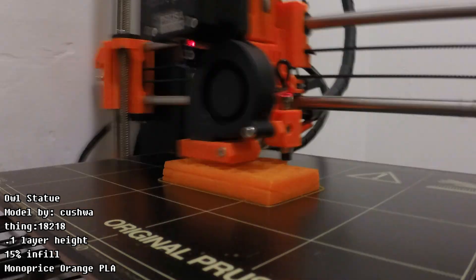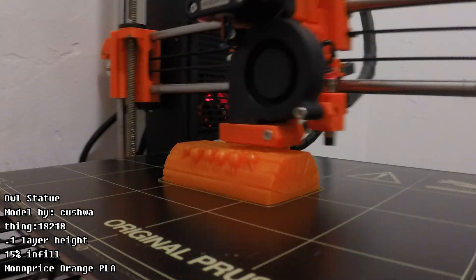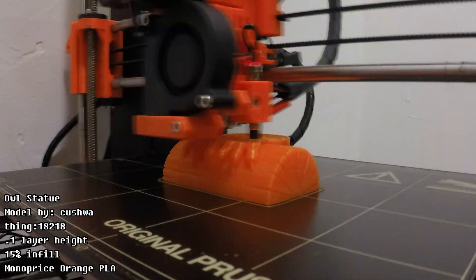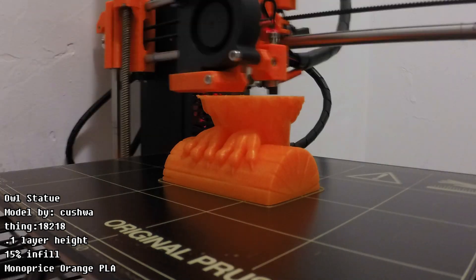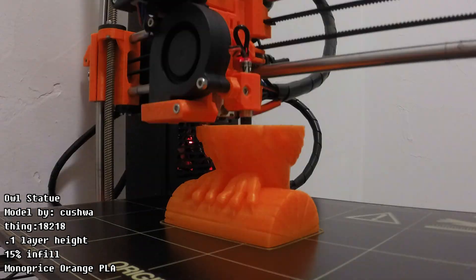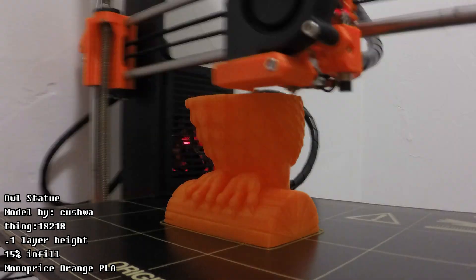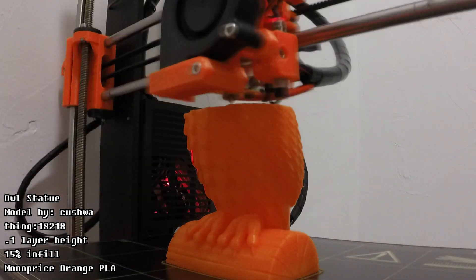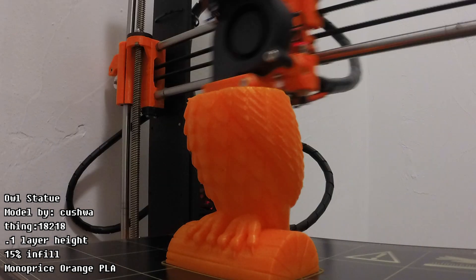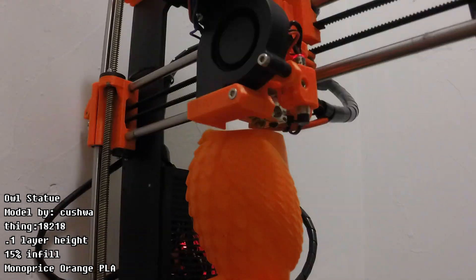Next is this owl, which is such an impressive model, and it's been remixed quite a bit on Thingiverse. The main reason I printed it was because I saw a very similar low-poly owl statue for sale at Joann Fabrics among their fall decor items. I was with my mom and she really liked that owl, but then I showed her the model on Thingiverse right there in the store because I remembered it.